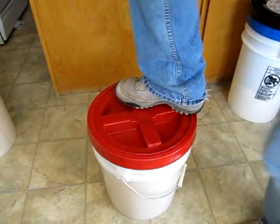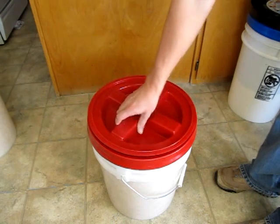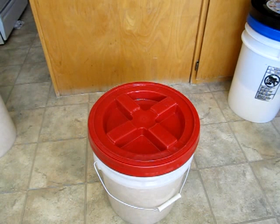There you go, your lid's on. Open it up, and there's your goods inside your bucket. Easy, easy. For more preparedness fun, come and visit my blog, foodstorageandsurvival.com. Thanks.